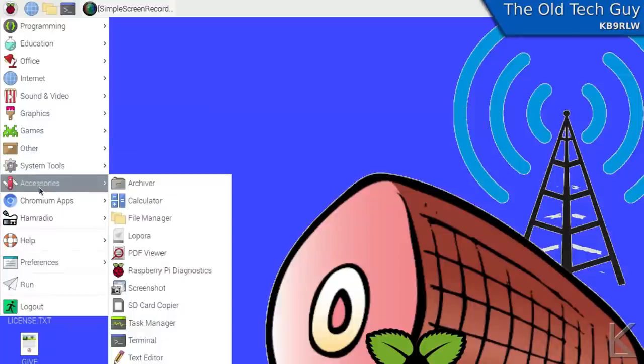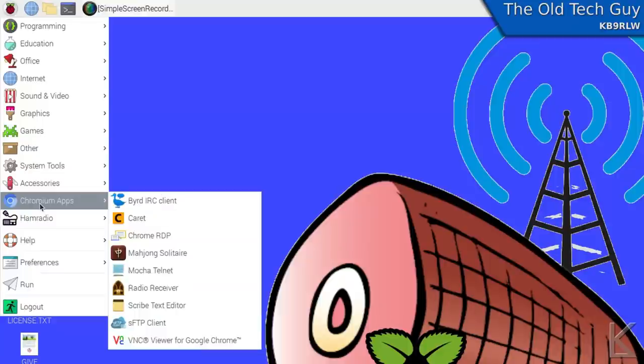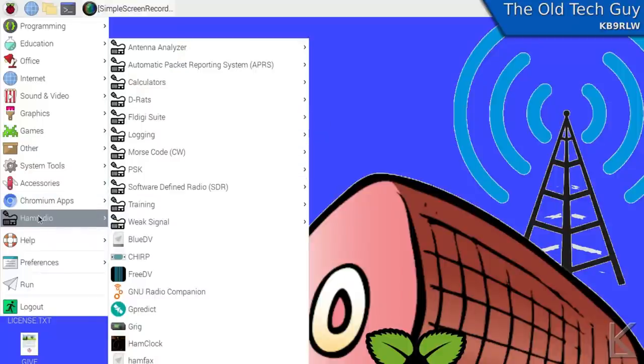Where it gets different is when we get down to this ham radio menu — and holy cow, look at this. Dave has got installed in this image literally every decent Linux ham radio application. If it's good, it's for ham radio, and it runs on Linux, it's in here and ready to go. And look how he's organized this menu with category menus up near the top — this is beautiful.